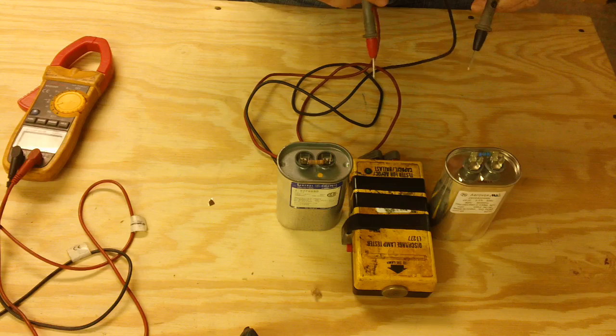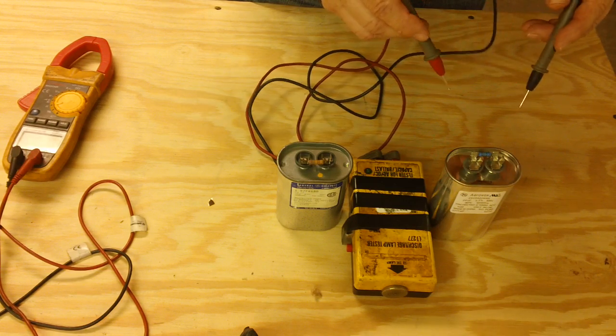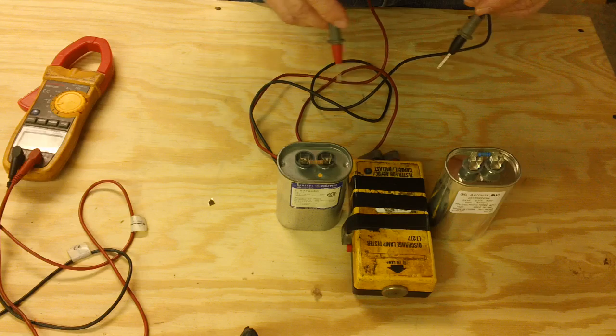We judge this by the length and also the intensity or the sound of the tone. On this first capacitor, it makes a sound such as that.